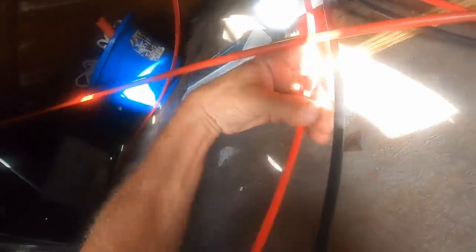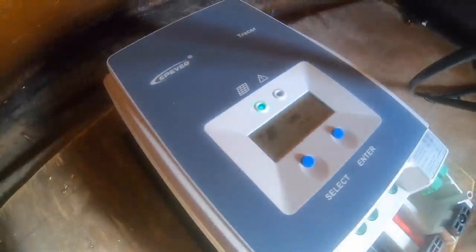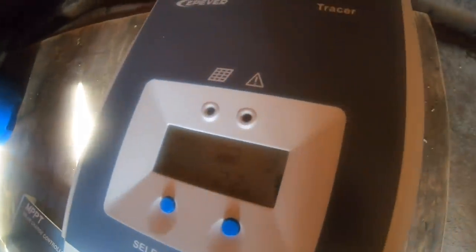Those wires would get put into the other side of the charge controller. Now we've got batteries — we're reading 22%. It shows my amperage, what's coming in, voltage, a bunch of information. That's very interesting. I'm going to let that do its thing.